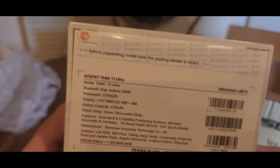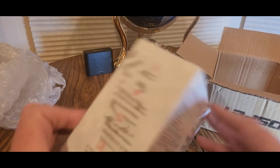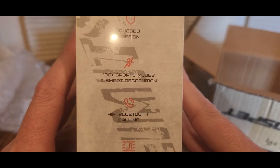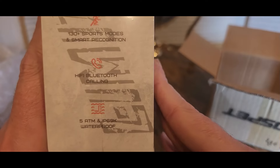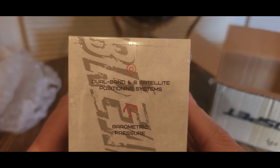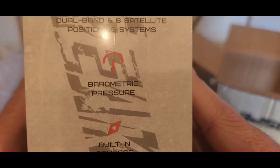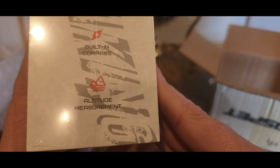I haven't worn watches in a while — I might start wearing them for unpacking. Let me make sure this is intact. Rugged design, 130+ sports modes, smart recognition, hi-fi Bluetooth calling, ATM IP69 waterproof, dual band and six satellite positioning systems, barometric pressure, built-in compass — that's always a good thing to have — and altitude measurement.